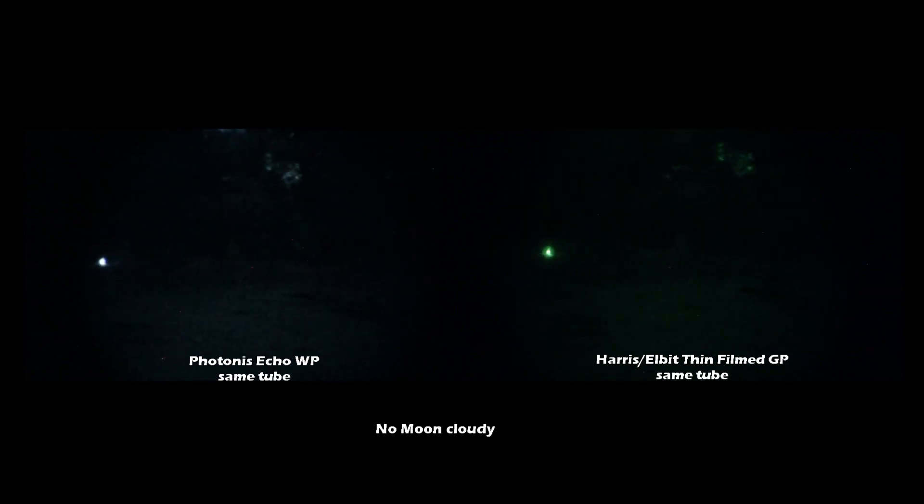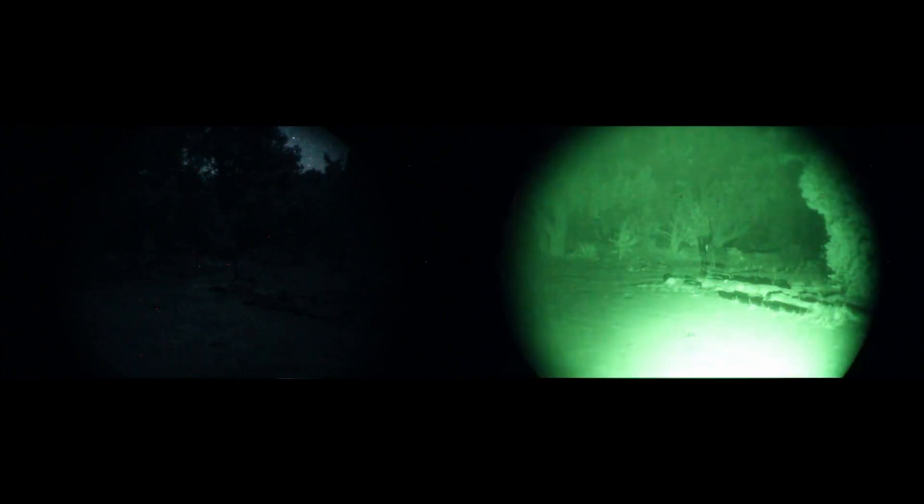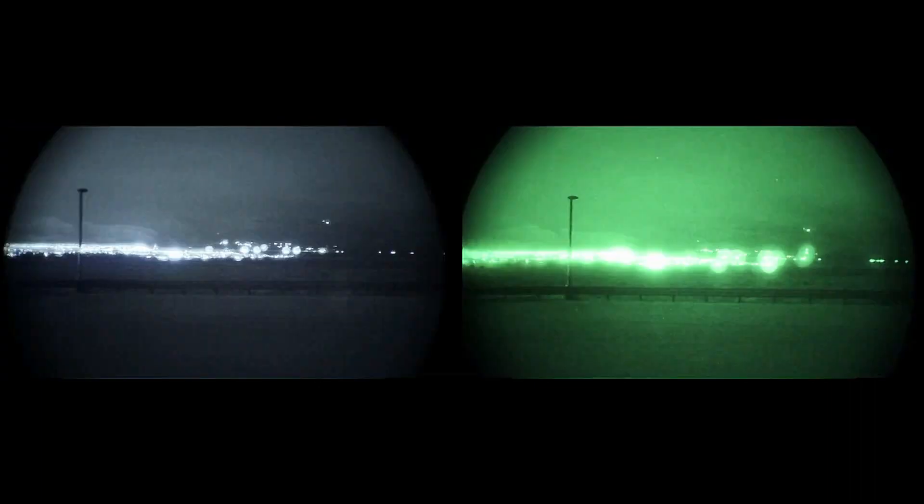Right here there's no moon, no clouds, no city anywhere, and as you can see even though the Gen 3 is a little bit brighter in some conditions, right here they look about even. So as you can see from the videos the Gen 3 is a little bit brighter than the Gen 2; however in that last clip they look pretty close — and in fact to my eyes that's exactly how it looked. The Echo looked just about equal to the Gen 3, and the white phosphor I thought I liked better than the green phosphor in those darker conditions.